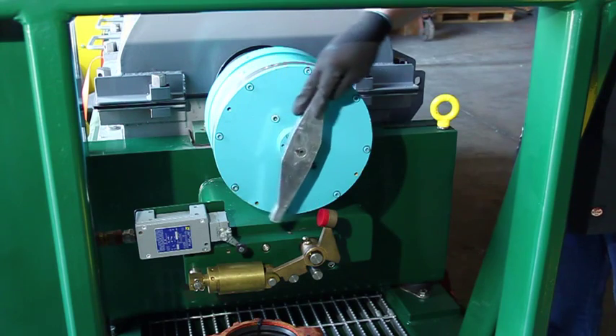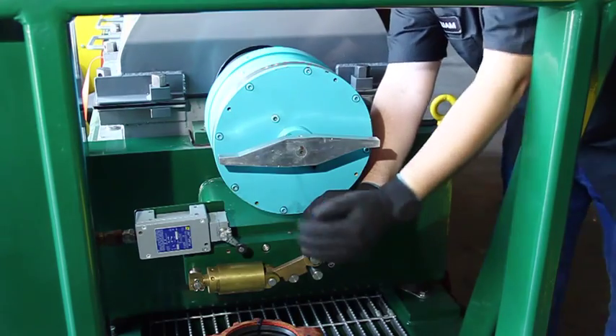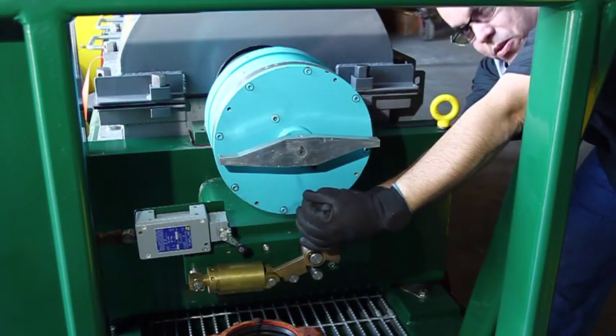Move the lever to a horizontal position. Then, with both hands, grab the torque arm assembly and pull towards you.